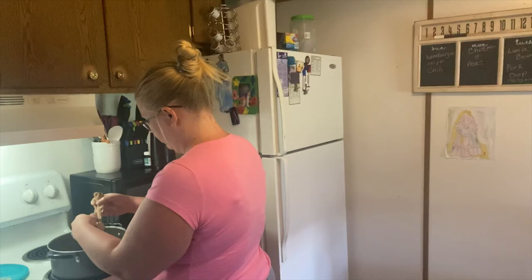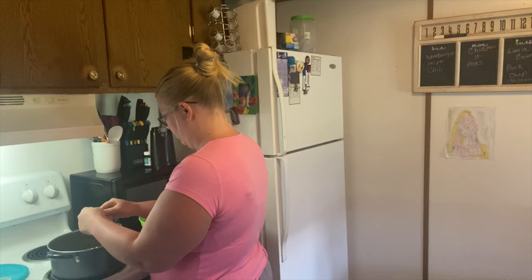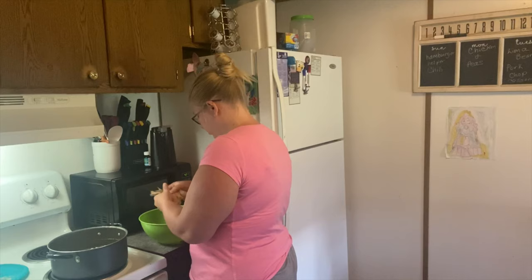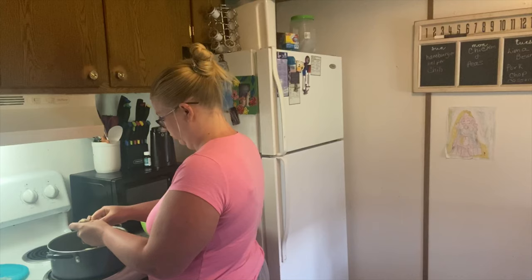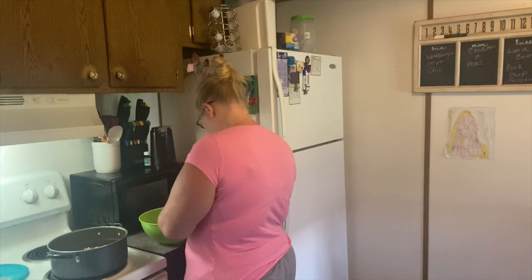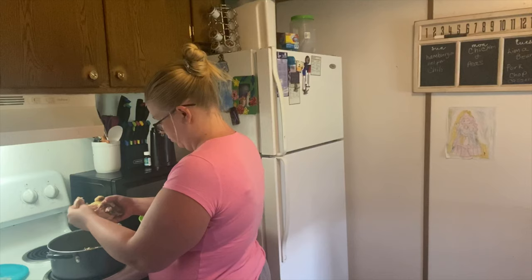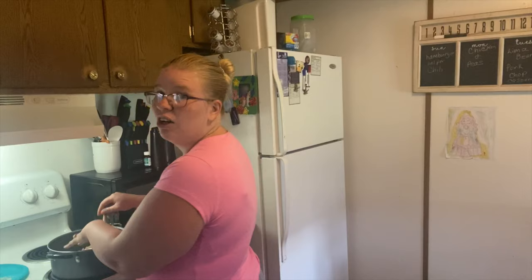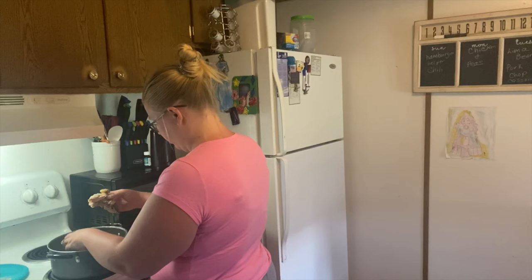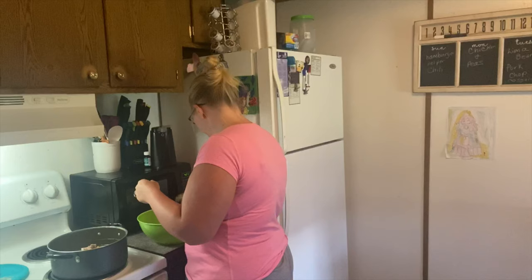It's literally just peeling off. It makes it so easy to peel when it's coming off the bone like this. Be careful not to get any bones.